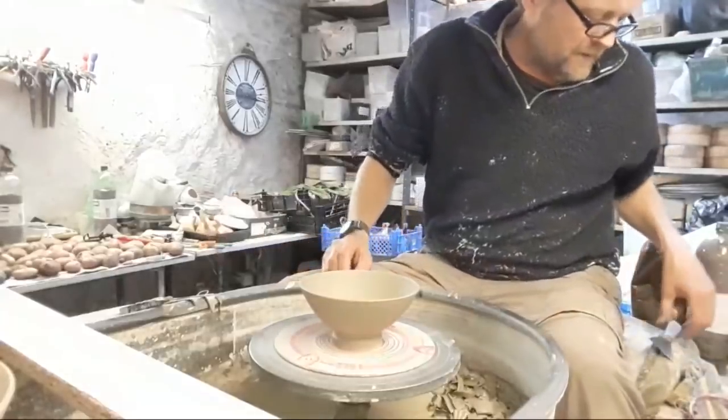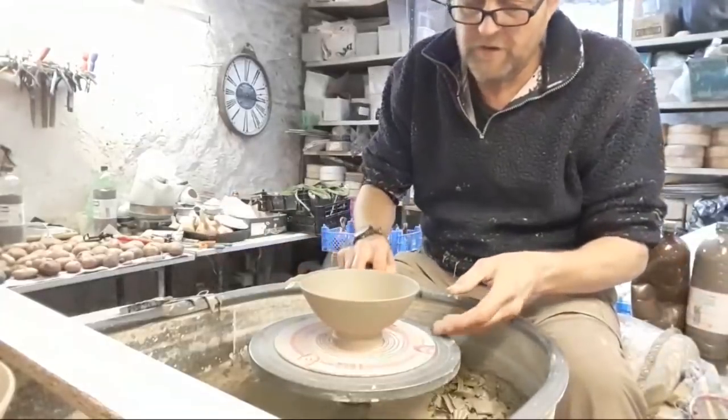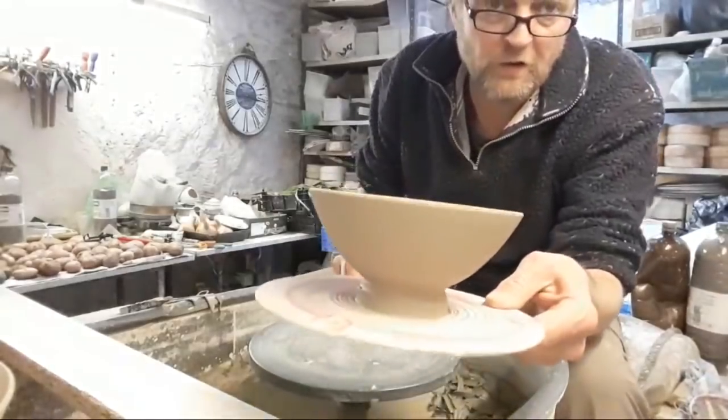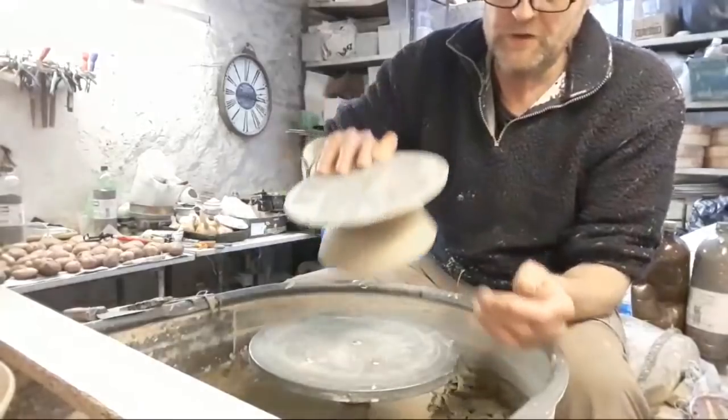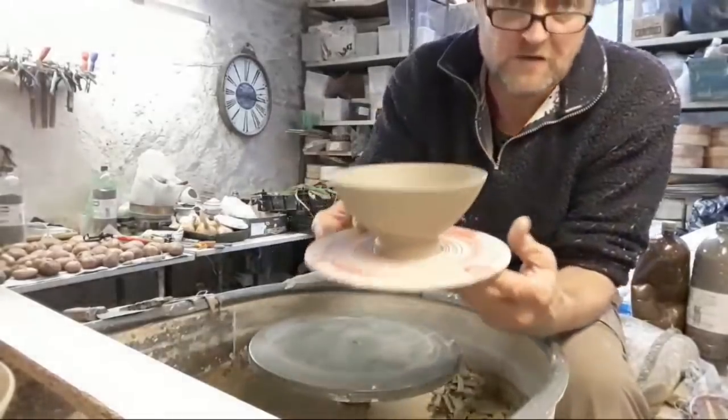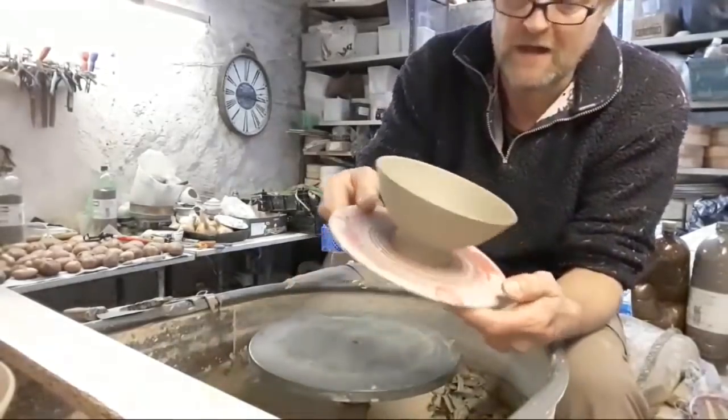Hi folks, I'm just going to do a little quick live stream now. I'm just going to be trimming a few of these little olive balls as we call them. But I'm not going to trim them by cutting them off first like most people do and then trimming them upside down — I'm going to trim them on the bat.